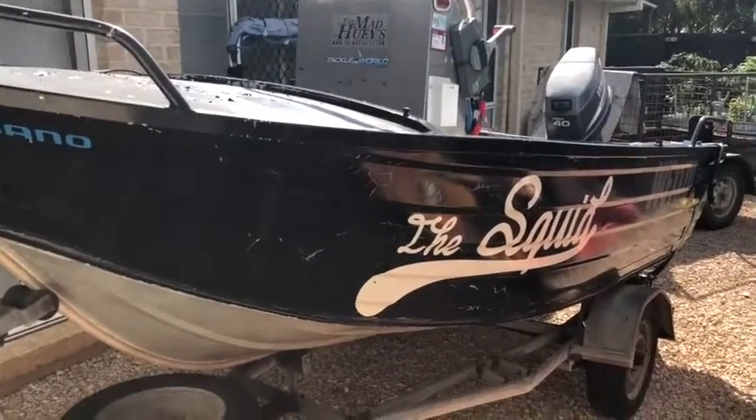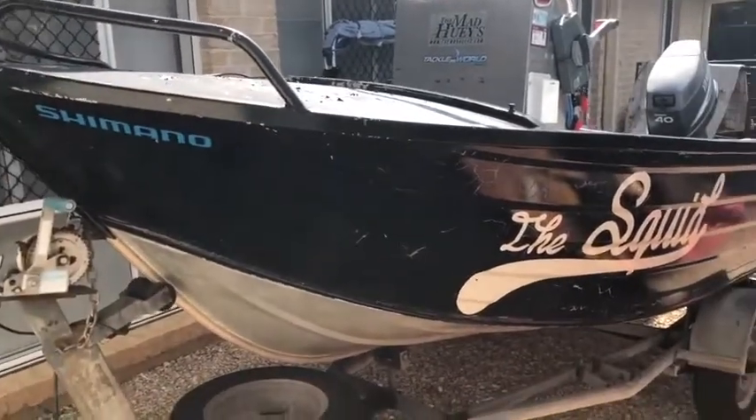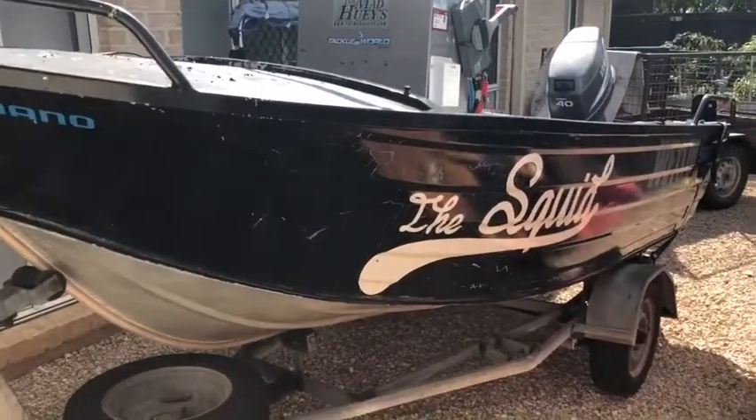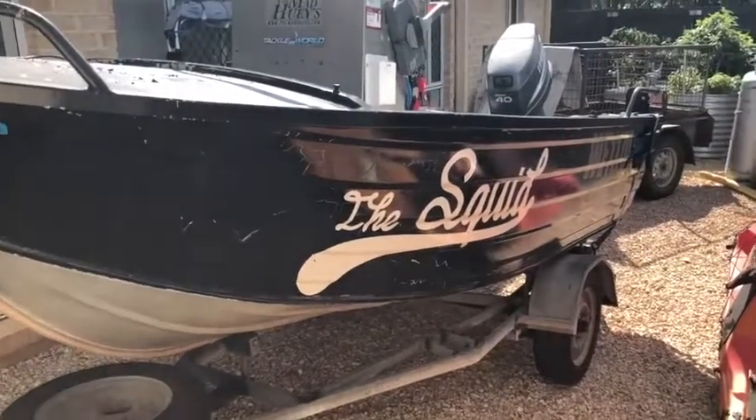G'day everyone, if you're watching this it's because you're interested in buying my boat, so thanks for your interest. I thought I'd make a video just to hopefully save answering a thousand questions and maybe save your trip if this isn't what you're looking for.